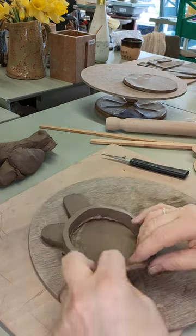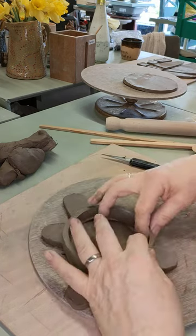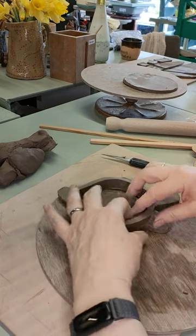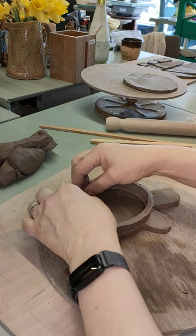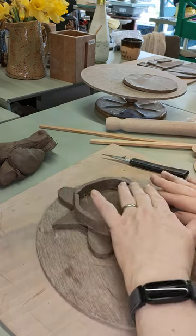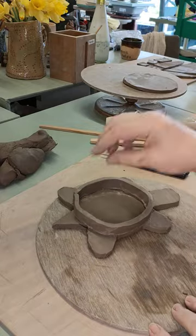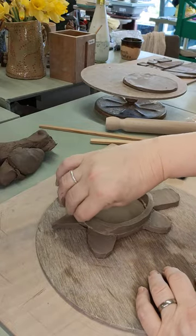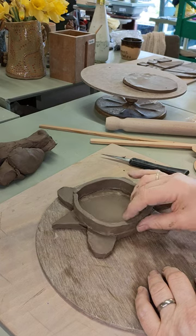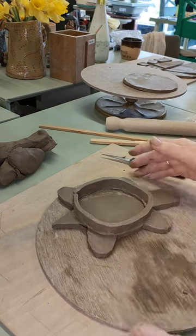Paint the slip on making sure it comes right up to the edge, then tuck the strip around — I don't want any overhanging, so tuck it in and get it to meet up. So that's going to make our bowl. Now, to make sure it's going to stay put, I'm going to go around and give it a little wiggle all the way around — that helps to bed it in and make it stick.